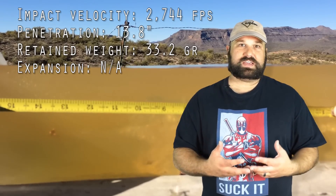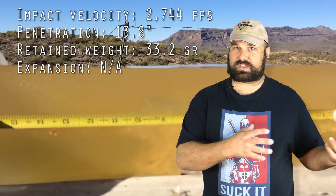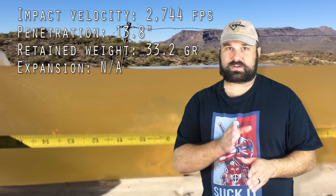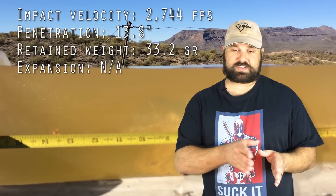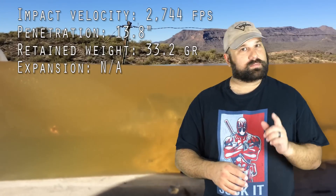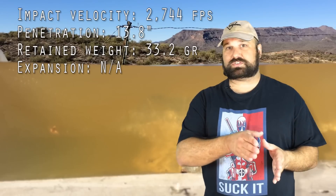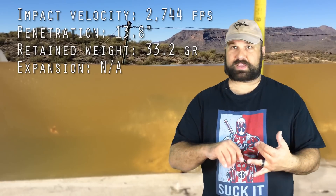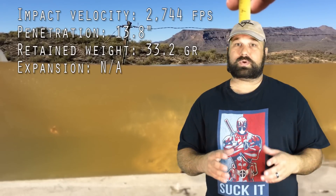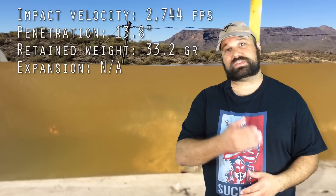The main thing we're looking for in a gel test isn't that the appearance of the wound simulates the wound in tissue — it's those empirical, hard numbers: those measurements of penetration, expansion, fragmentation, and retained weight. Properly prepared and calibrated 10% ordnance gelatin produces those measurements — penetration, expansion, fragmentation, retained weight — that correlate very strongly with observed wounds in actual shooting victims.